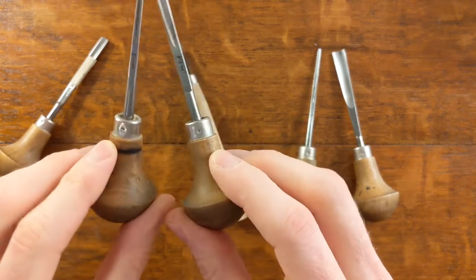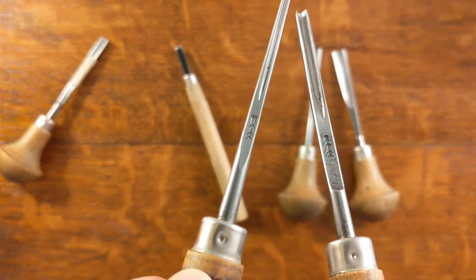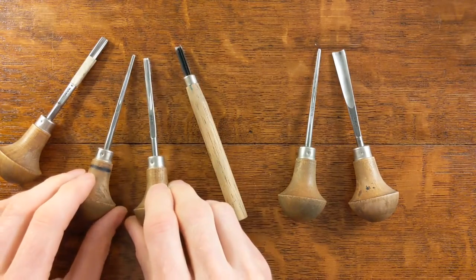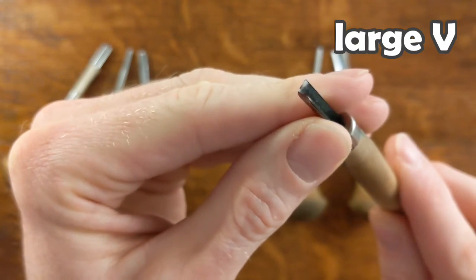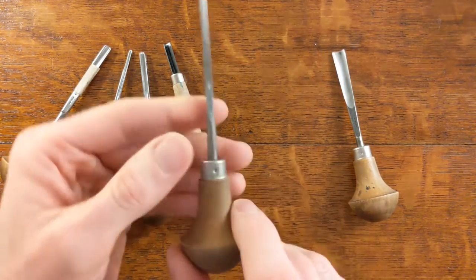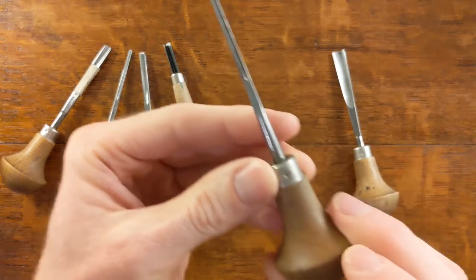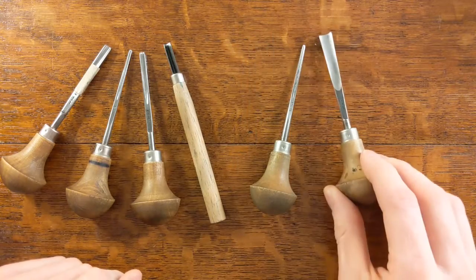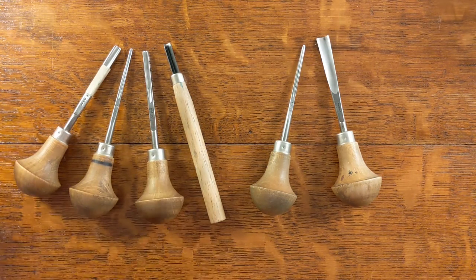The small and medium U gouges that I use are both number 11 — the number refers to the shape of the tool, not the size. So that's an 11/1 and an 11/3. Then this is a large V gouge. The small V is a number 12 — that's a 12/1. And this is a 7/10, so that's 10 millimeters across the tip there.